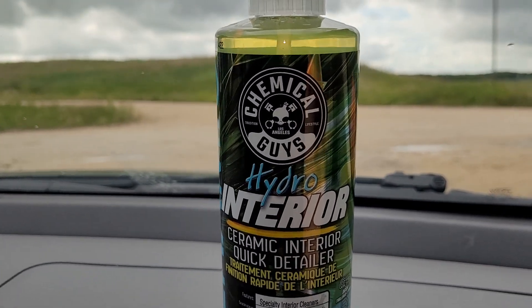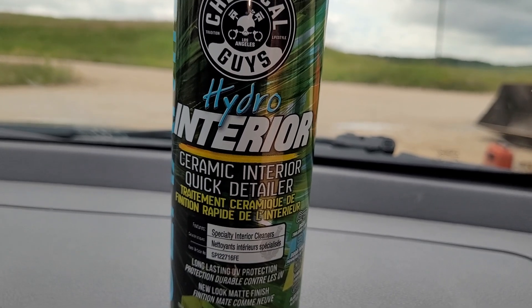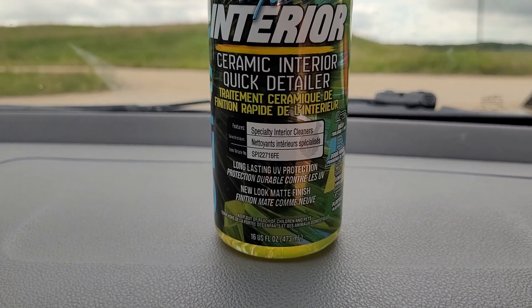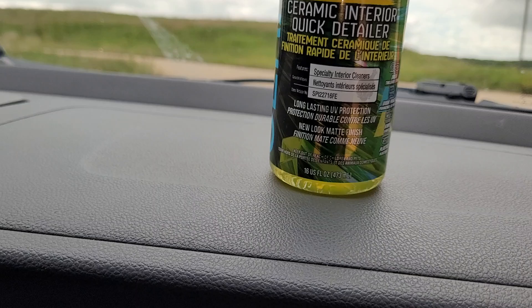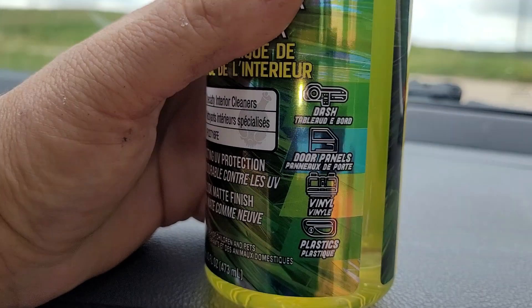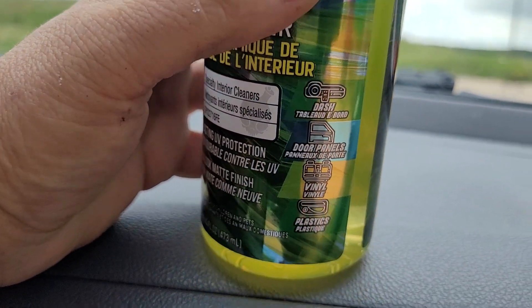Here I am with another fine product from Chemical Guys: Hydro Interior Ceramic Interior Quick Detailer. This is a specialty interior cleaner with long-lasting UV protection and new look matte finish. It's for dash, door panels, vinyl, and plastics.